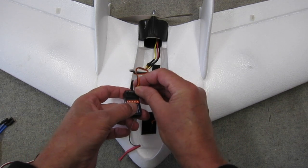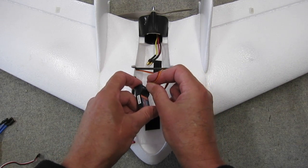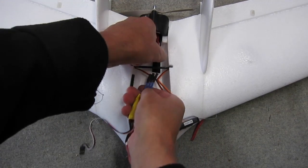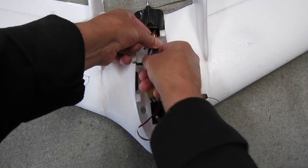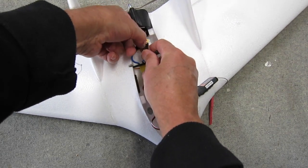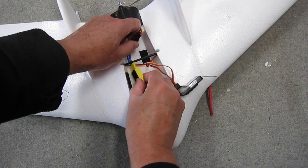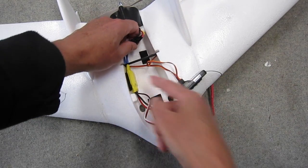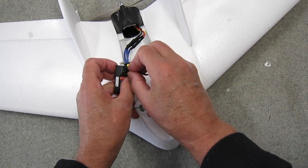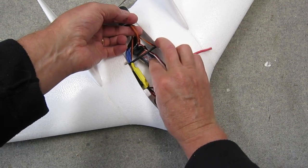This is a 6 channel receiver but you really only need a 3 channel. Now I'm connecting the 3 wires from the ESC to the motor. At this stage I don't know if they're connected in the correct order — if the motor spins in the wrong direction I can change two of those leads and it will reverse the direction. I've used some of the provided sticky back velcro to secure the ESC onto the side of the cockpit area and the receiver underneath the fiberglass spar.